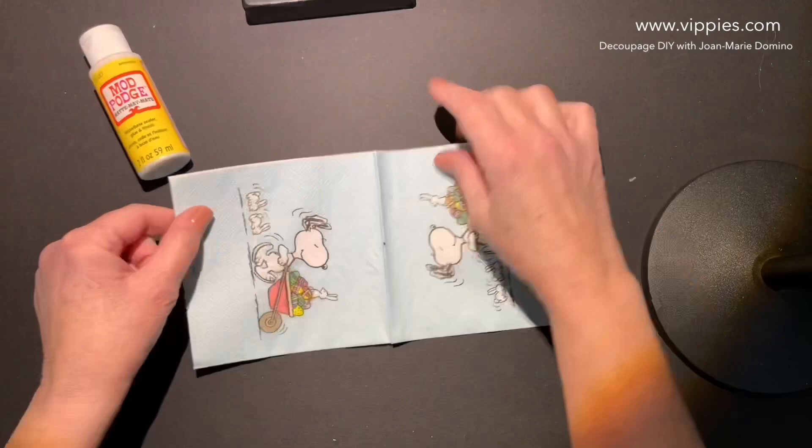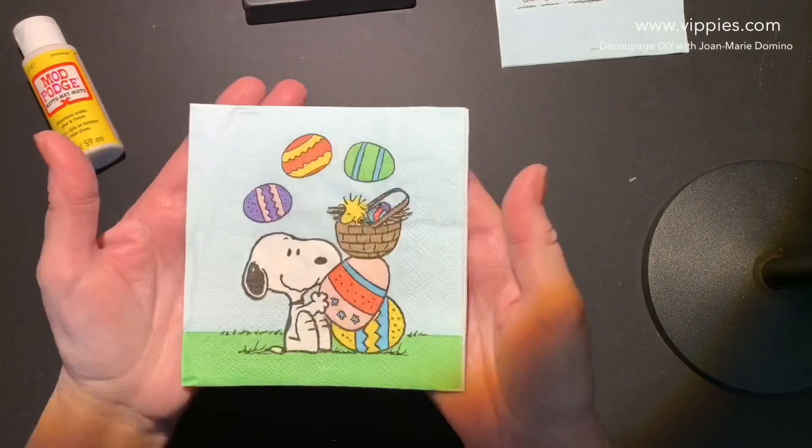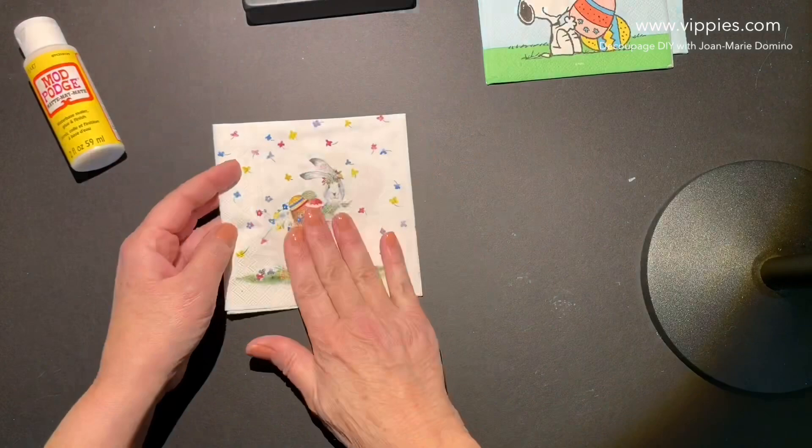And we've got another Snoopy — all four panels are printed as well. Very cute. And there's more Snoopies on Vippy's website.